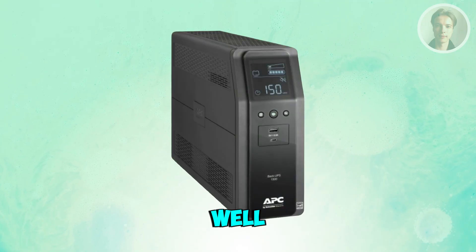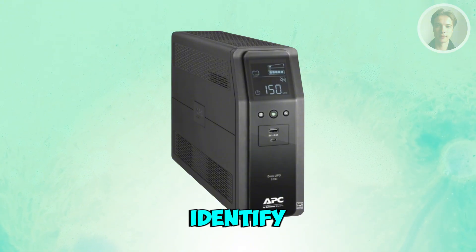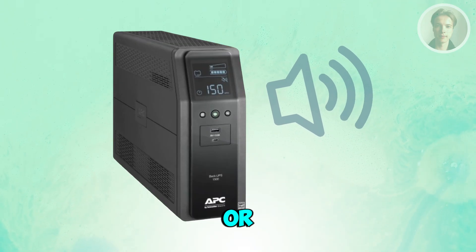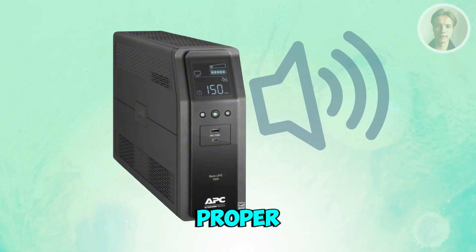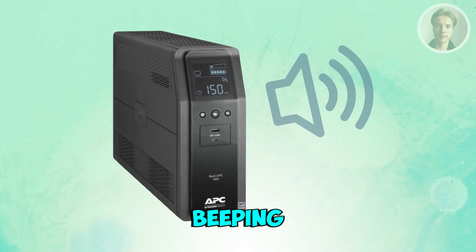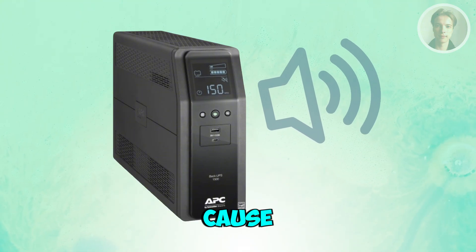You might be wondering how to exactly fix your APC battery backup if it's beeping continuously. Well, there are a few things that you may want to do. First things first, we want to identify the beep pattern. Continuous beeping usually means the APC UPS is either overloaded, has a bad battery, or isn't getting proper wall power. You want to check whether it's one long continuous tone, a rapid beeping, or a beeping every few seconds. Each pattern points to a different cause.